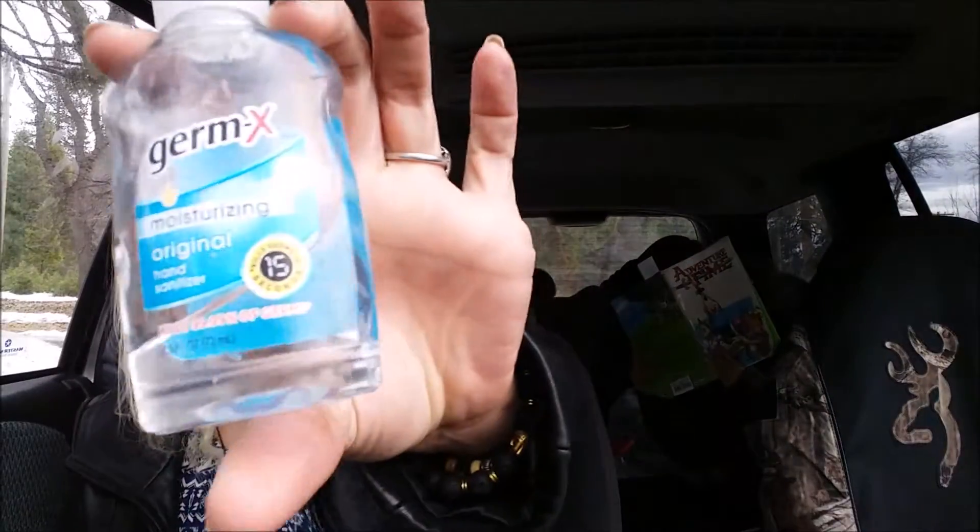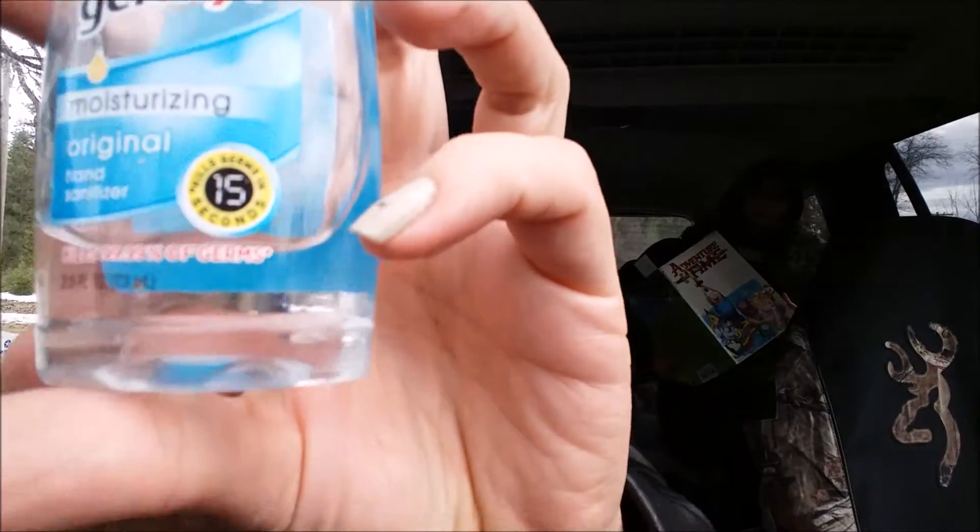Hey guys, it's Tori. Today I wanted to do a really quick video on this Germic instant hand sanitizer. It is the moisturizing original hand sanitizer by Germics. It kills 99.99% of germs — it just says 'of germs' with a little star, so that might just be specific germs and it's not actually telling us that it kills all germs.